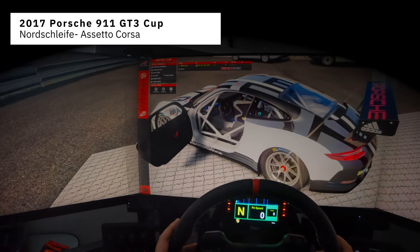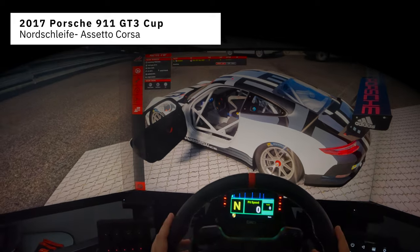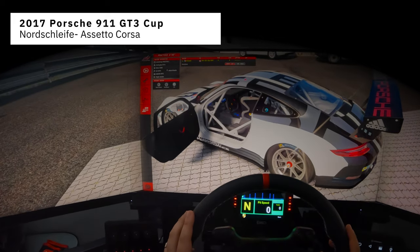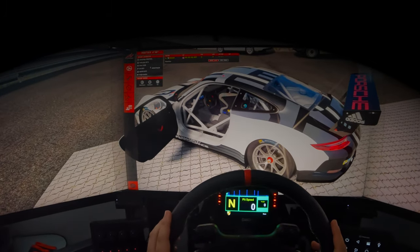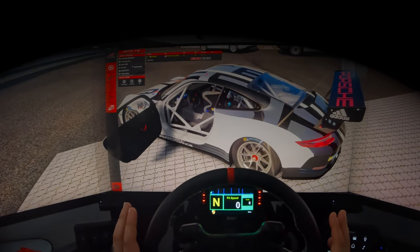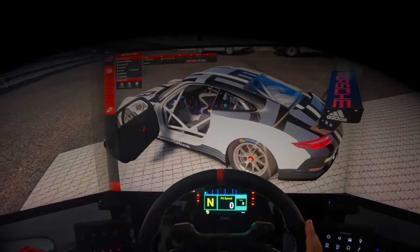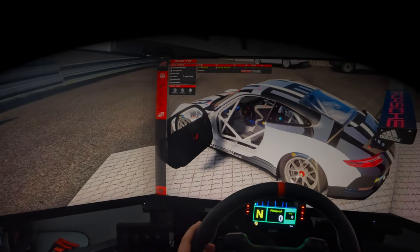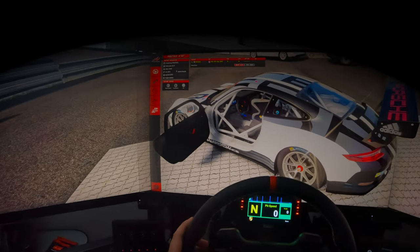We're here in a 911 GT3 Cup car — one of my favorite cars to drive. It's a little bit of an older 911 GT3 Cup car, a little bit hard to control — the back end just wants to give out all the time, much like a lot of 911s. We'll try to get through this without any mishaps. Please forgive my driving because I'm still getting used to driving with a GoPro on my head and a microphone in front of my face.